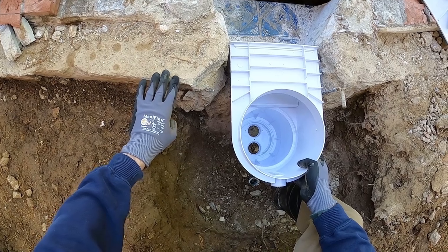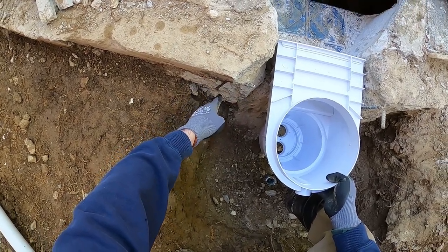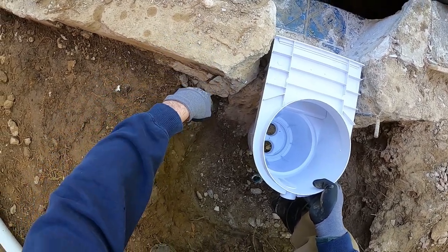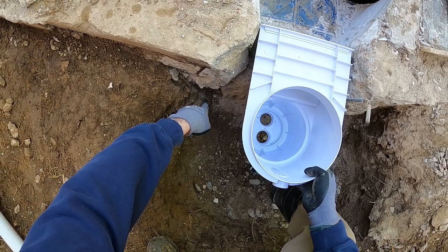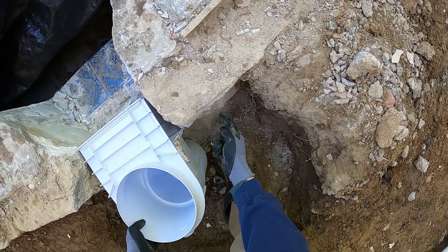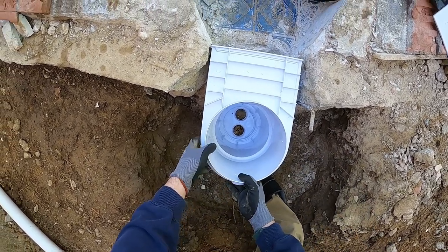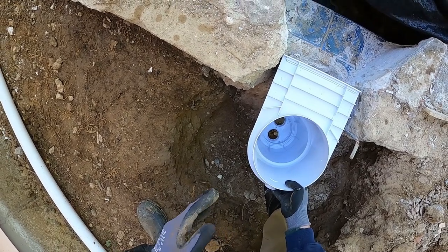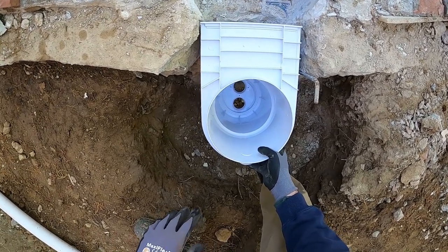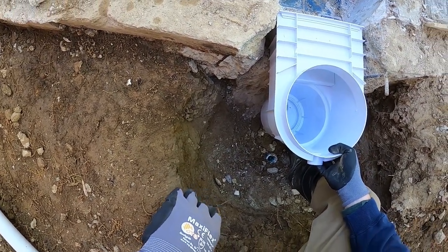Here's the rebar plan: looking at the pool shell, we'll come down about three to six inches from the top and go over about three to six inches from the side of the skimmer — that's where we'll drill the holes to attach the rebar. Then we'll go down about a foot and put the same attachment below. We'll do this on both sides, then wrap the rebar around behind the skimmer to build the cage. Once we get everything measured and marked, we'll drill those holes and start building the cage.